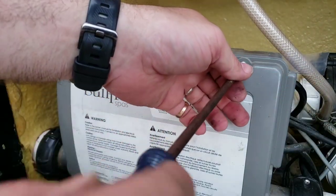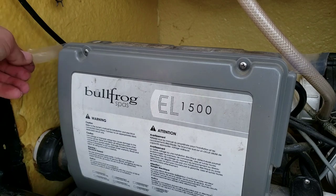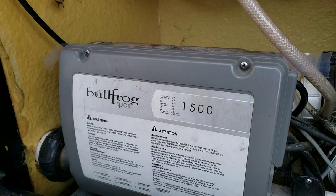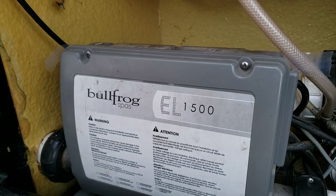That's my fix for this Bullfrog problem. You can see the tape sticking out — it's in that gap, and hopefully it deflects that water a different way so it doesn't go straight down onto that relay board for the second pump, the high-speed pump.